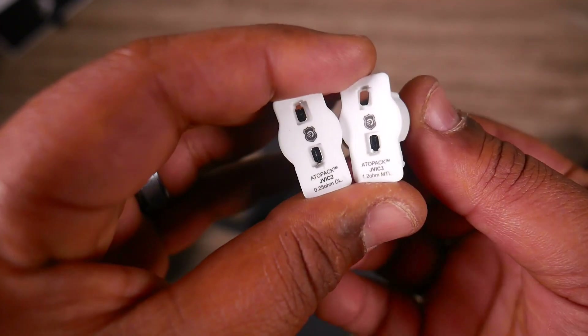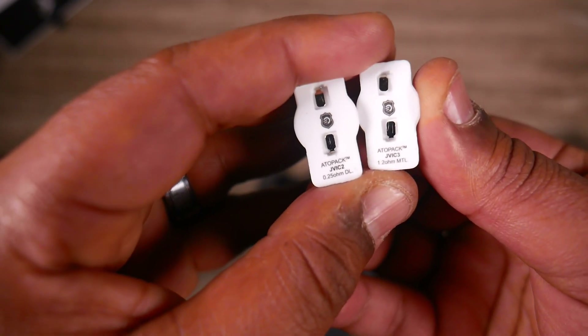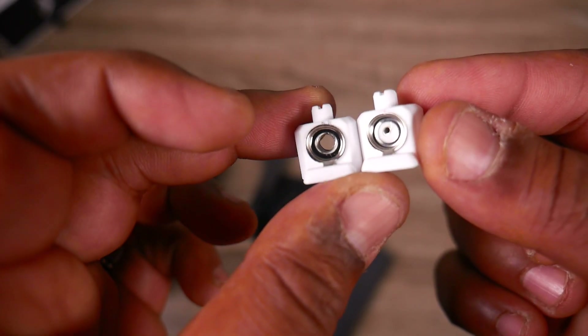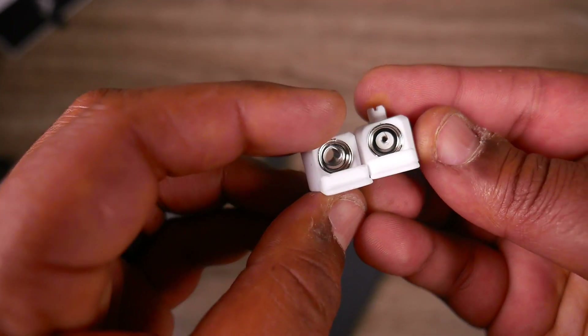Those two coils — the 0.25 ohm direct lung is the same one from the penguin, but they've got a new coil: the 1.2 ohm mouth-to-lung. I've tested this coil and it works very well. If you like mouth-to-lung, you'd probably like these new coils — they work pretty damn good. Me, I'm rocking the 0.25 ohm direct lung, because that's how we roll.